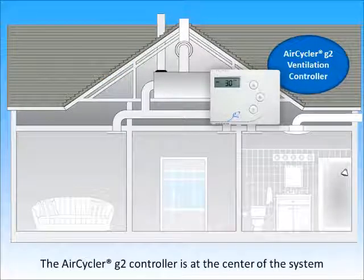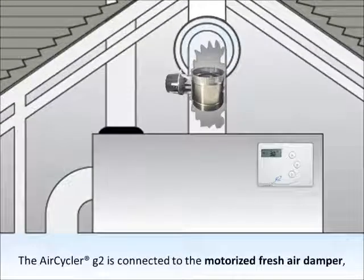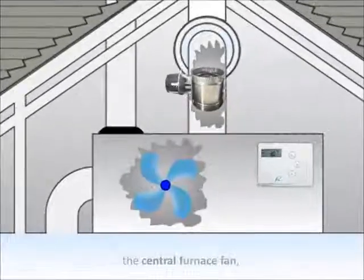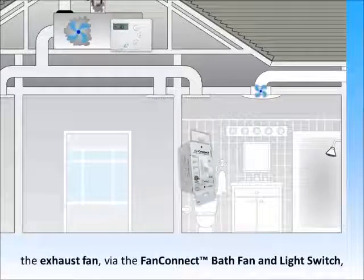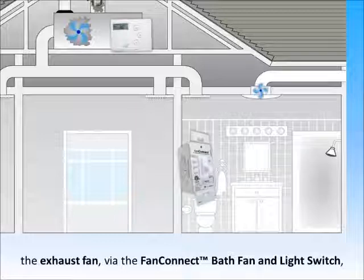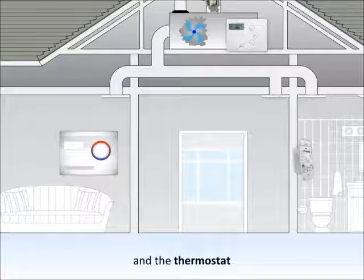The AirCycler G2 controller is at the center of the system. The AirCycler G2 is connected to the motorized fresh air damper, the central furnace fan, the exhaust fan via the fan connect switch, and the thermostat.